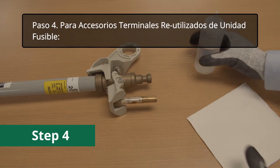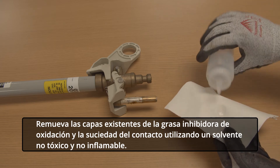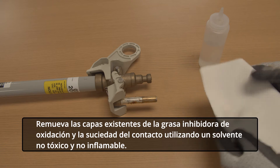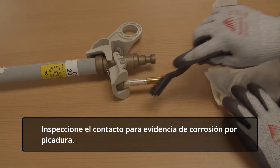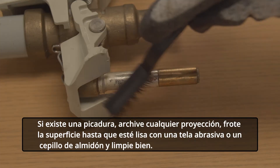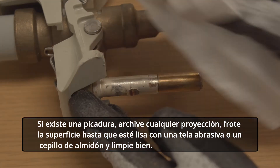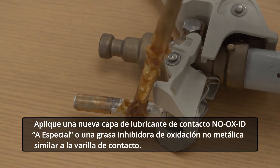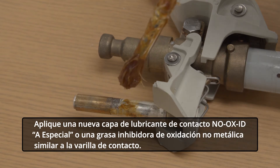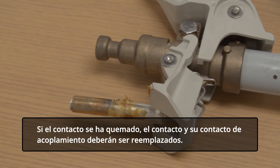Step 4. For reused fuse unit end fittings, remove the existing coating of oxidation inhibiting grease and dirt from the contact using a non-toxic, non-flammable solvent. Inspect the contact for evidence of pitting. If pitting has occurred, file down any projections, abrade the surface until smooth with an abrasive cloth or scratch brush and wipe clean. Apply a new coating of No Oxide A Special contact lubricant or similar non-metallic filler oxidation inhibiting grease to the contact rod. If the contact has been burned, the contact and its mating contact should be replaced.